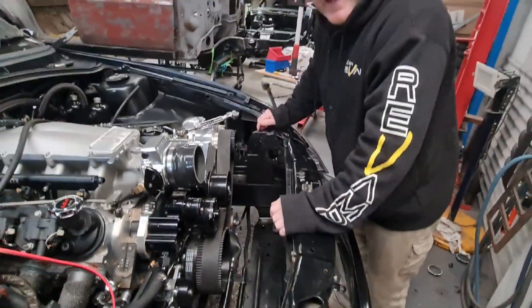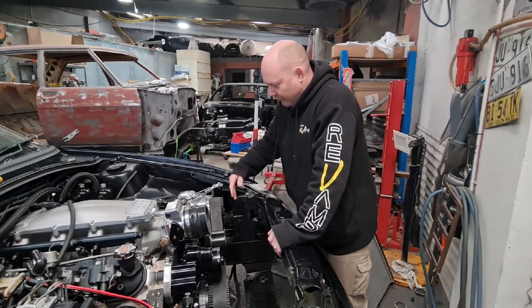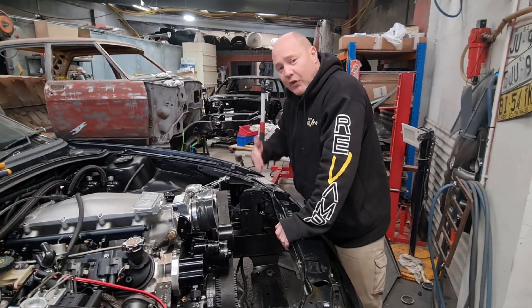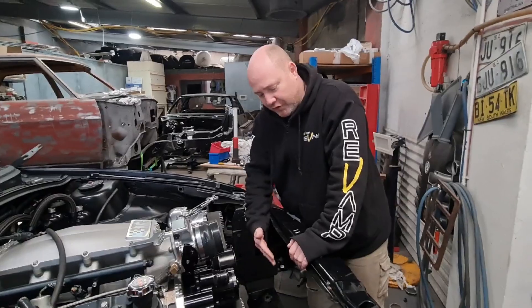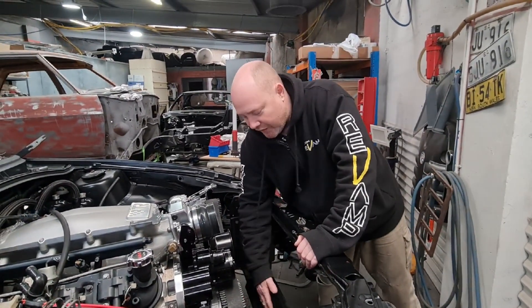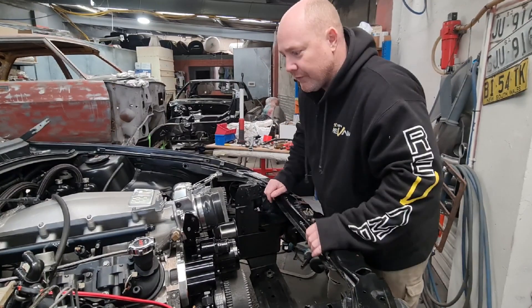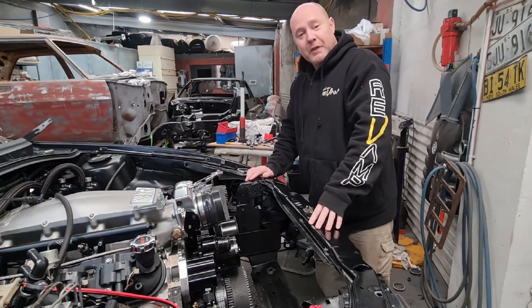So it's not really hard to do. Very simple: cut the brackets off, move them back, re-weld them in, do some new holes for the bottom of the radiator, and away you go. You can have it on whatever angle you like — we chose it leaning forward at the bottom just because it's easier to get down to things like the radiator hoses or the crossover hose.